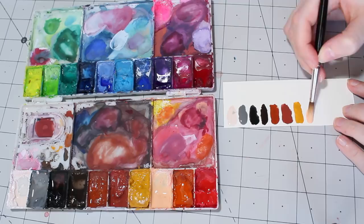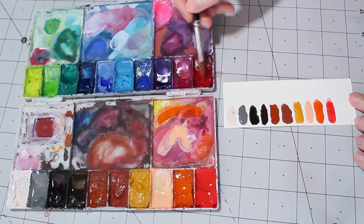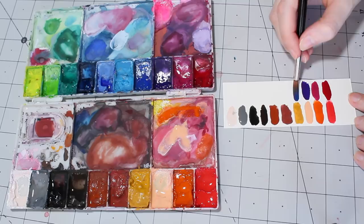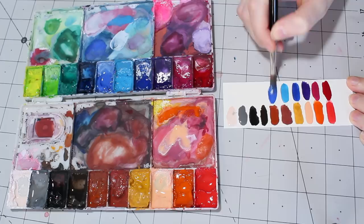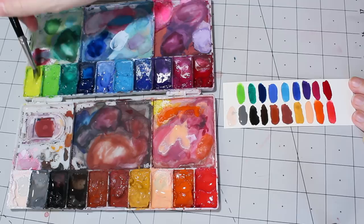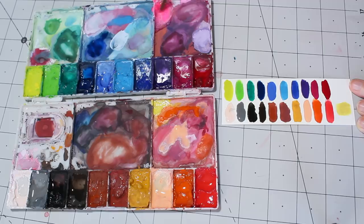Next is Arteza vermilion red, Arteza scarlet red, and then on the other side: Arteza crimson red, Arteza rose, Arteza mauve pale, Arteza ultramarine blue, Arteza perylene blue, Reeves cobalt blue hue, Arteza Persian blue, Arteza viridian green, Reeves leaf green, Arteza lemon yellow — which is a bit dirty with some green in it — and in the corner there is Arteza peach red.